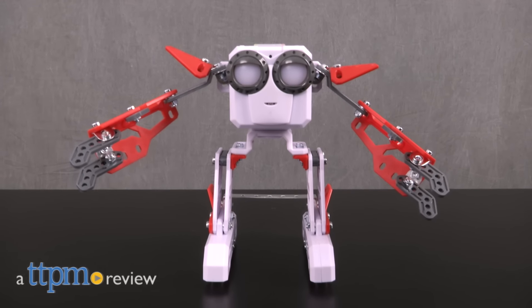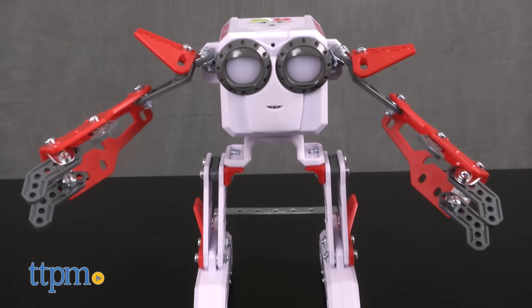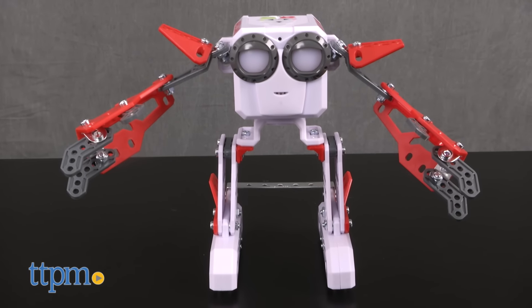Now you can have your own robot friend. Hi, I'm Laurie from TTPM, here with the Meconotech Micronoid Socket from Spin Master. This construction set comes with 123 pieces for building a red, white, and gray robot that stands about seven inches tall.